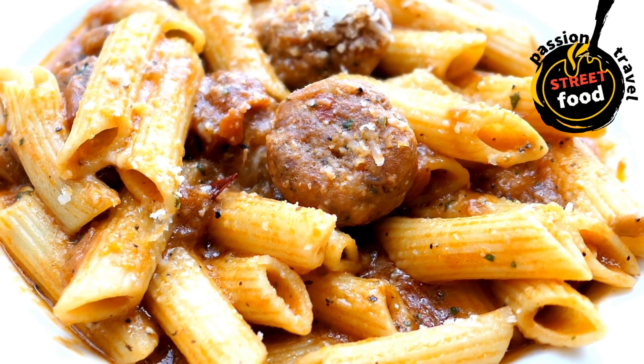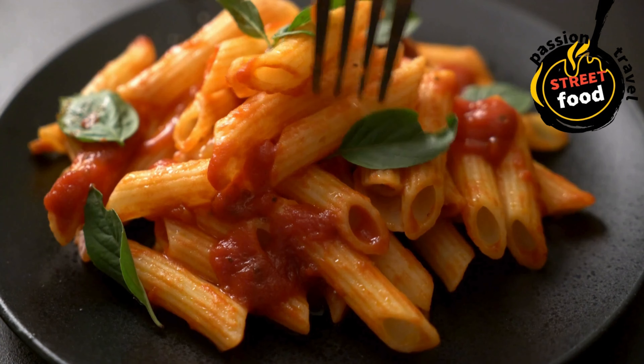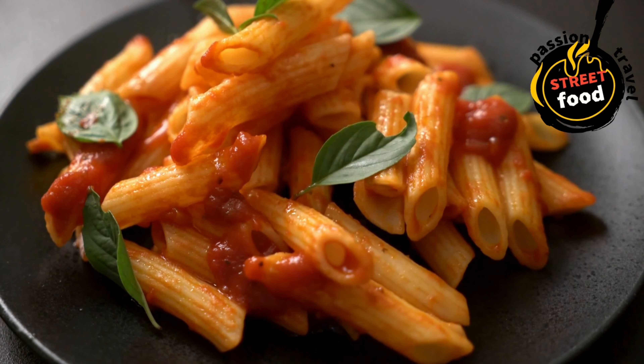Serve warm or store for later. If serving for an event or street food, keep the pasta warm in insulated containers and allow customers to choose from a variety of sauces and toppings.